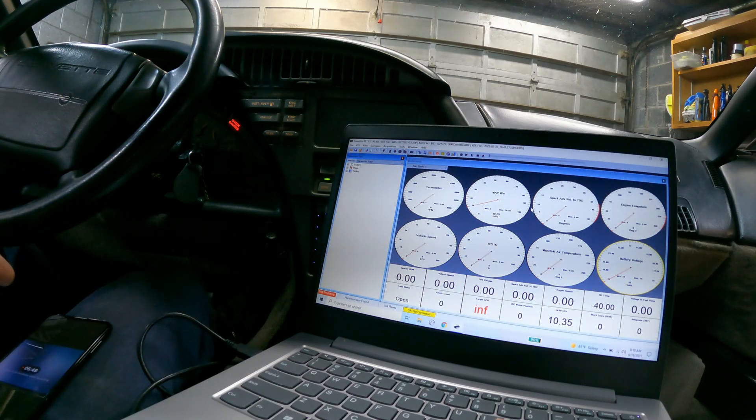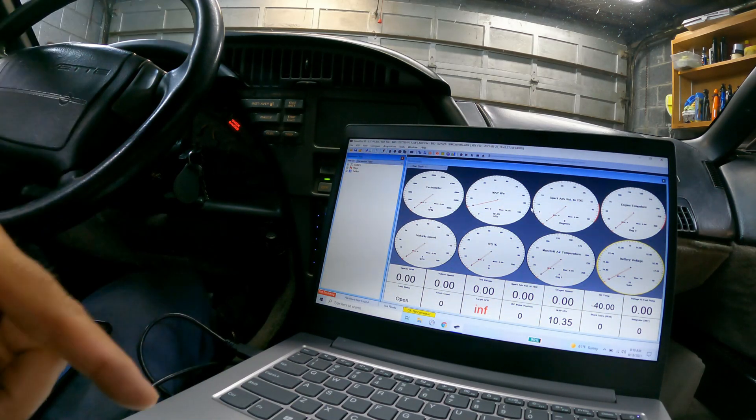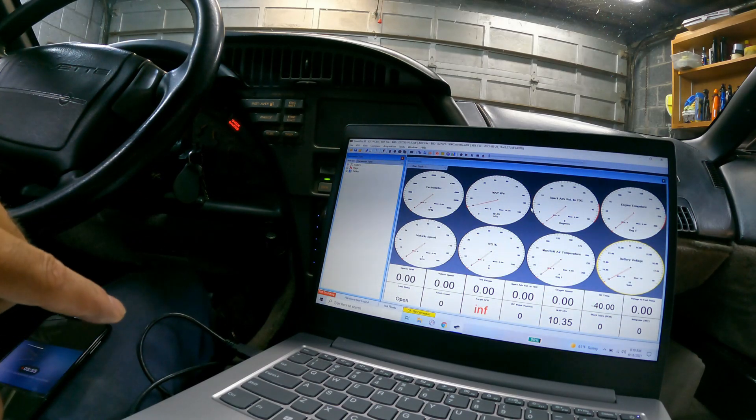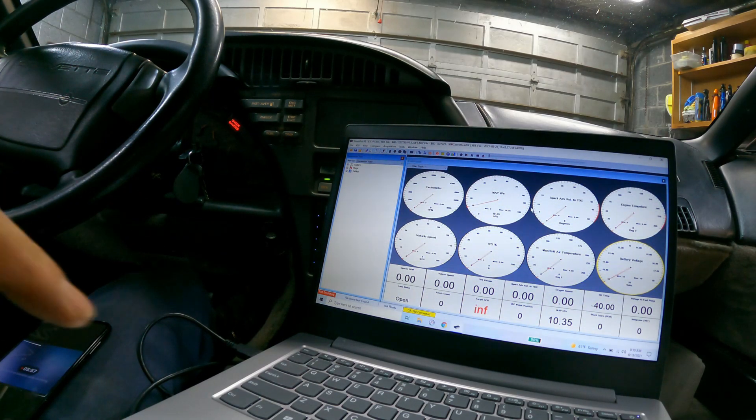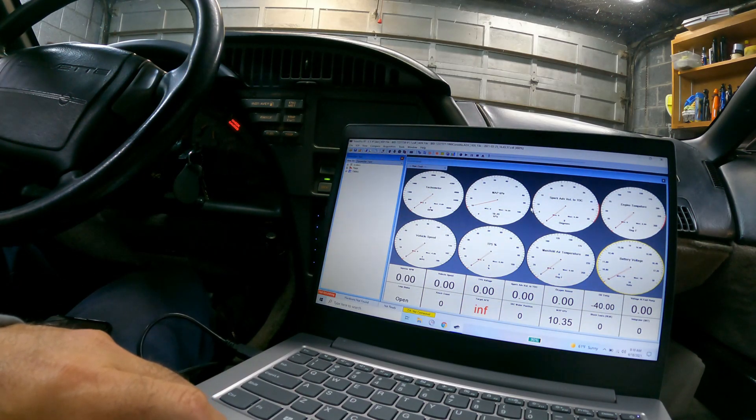Another data logging software on my phone connects no problem, so it's not the phone — it's just something specific to that software. I've worked with the developer to try and fix it. As far as he knows, I'm the only one having that problem, so it seems specific to my phone.